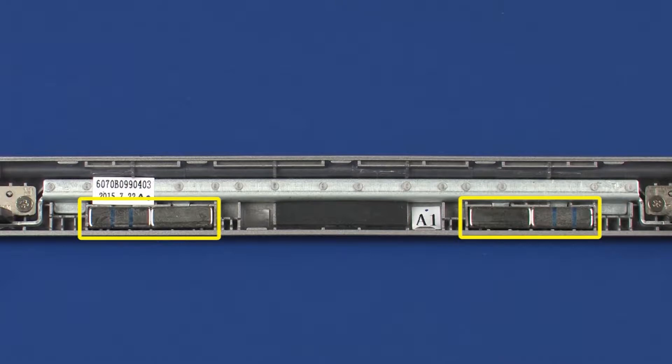There are four docking magnets, two pairs of two, seated on either side of the pogo pin connector of the hinge assembly. A pair comprises a magnet marked with a blue line and a magnet with no line markings. The blue line on the magnet indicates magnetic north.